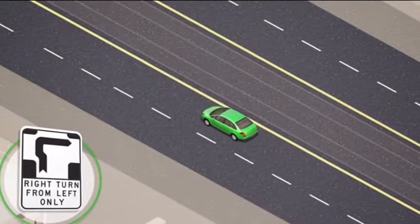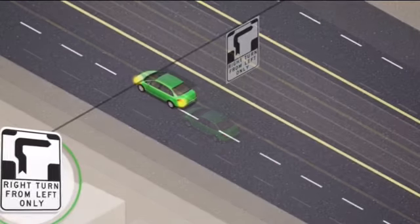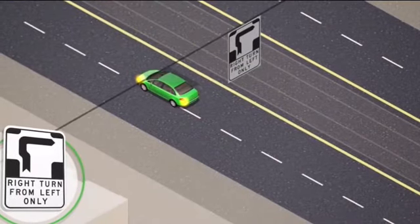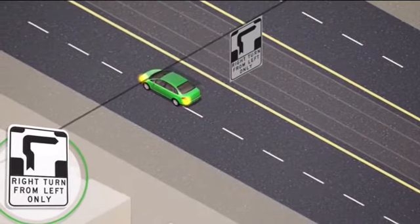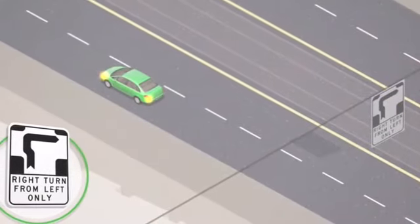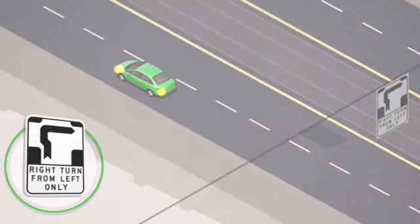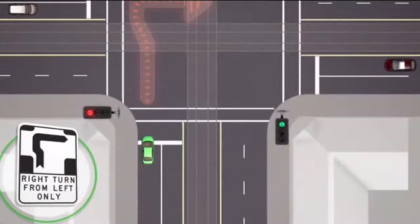You're going to see a hook turn sign and you're going to move yourself into the left lane, because the hook turn will be performed from the left lane. The first thing you're going to do is move along and move forward towards the traffic lights.